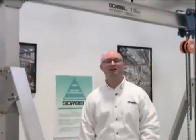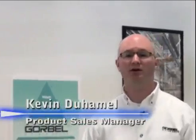Hi, and thanks for joining us today. My name is Kevin Duhamel. I'm the product sales manager for the workstation jib and gantry line for Gorbel, and today I'd like to talk to you about and introduce you to our newest product, the aluminum gantry crane.